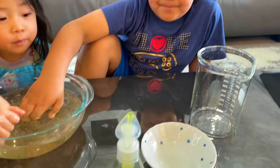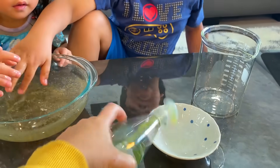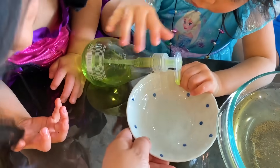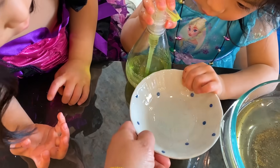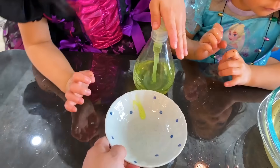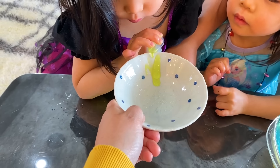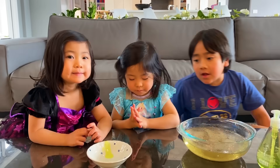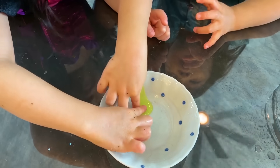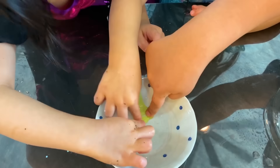Next, I want you to squirt soap into here. Can you squirt some soap in there? Alright, take turns. Okay that's a lot. Here's what I want you to do — take your little finger and dip it into the soap. So this is why soap is important.